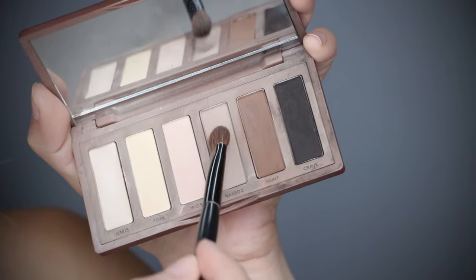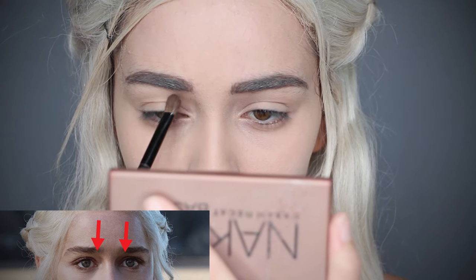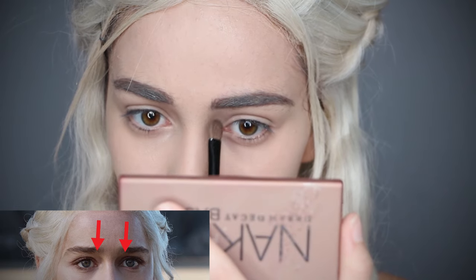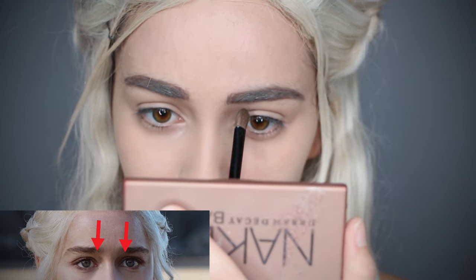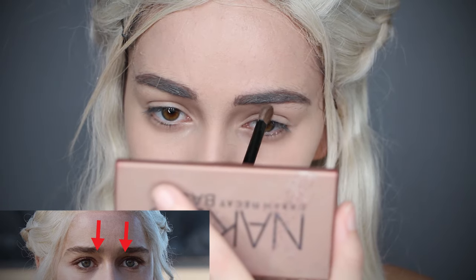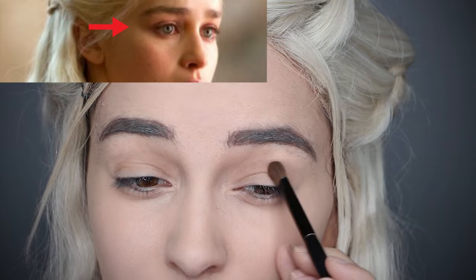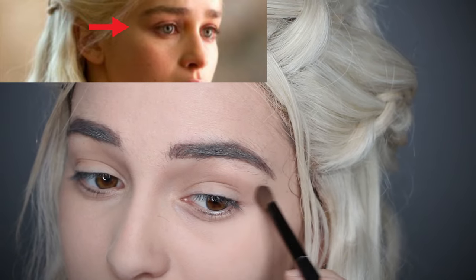For her natural eyes, start off with a cool light brown and fill in these areas — she has a dark shadow above her eyes naturally. Then follow that shadow into your crease and extend it out like a wing.